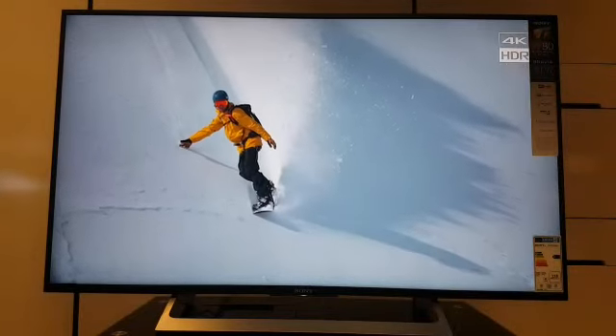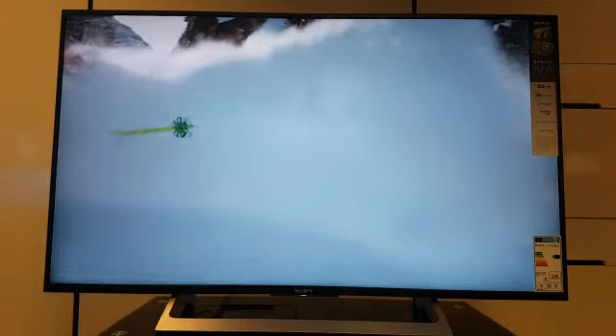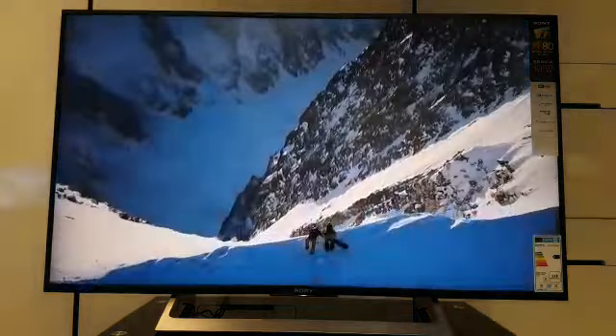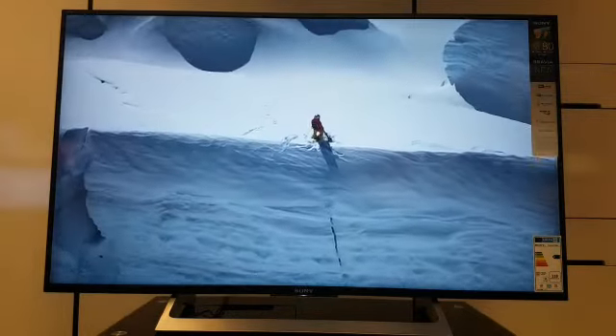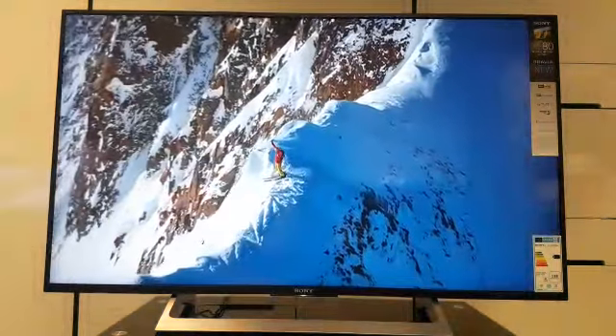So just to recap — we've been looking at Sony's mid-range 4K TV, the KD49XF8096, which also comes as a 43 and a 55 inch. It's a good quality TV and you get a lot for your money. Any questions, just give us a shout or pop in and we'll endeavour to answer those for you. Once again I've been Graeme here at Stellasins — thank you very much and goodbye.